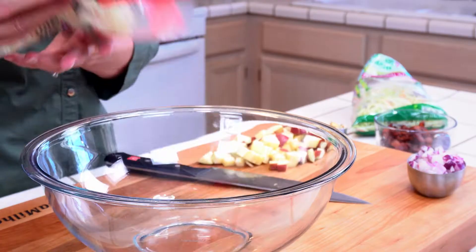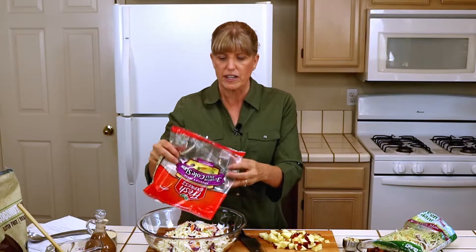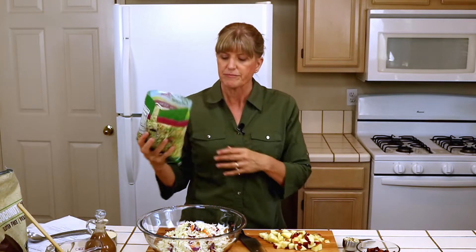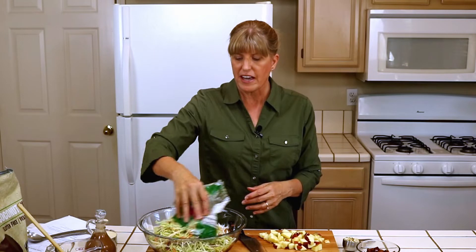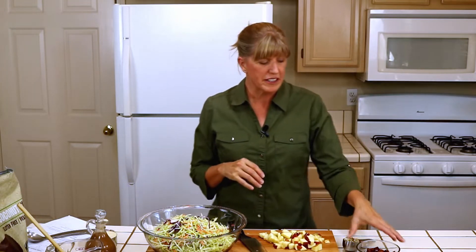Now this is what I call a cheater recipe. You can make your coleslaw yourself, but I cheat and I use one 16-ounce bag of coleslaw — tricolor coleslaw if you can find it. And I use a 16-ounce bag of broccoli slaw. That is going to add a lot of vegetables. With the broccoli you can also use a julienne slicer and make your own broccoli slaw, but I want to pull this together really quick and easy.